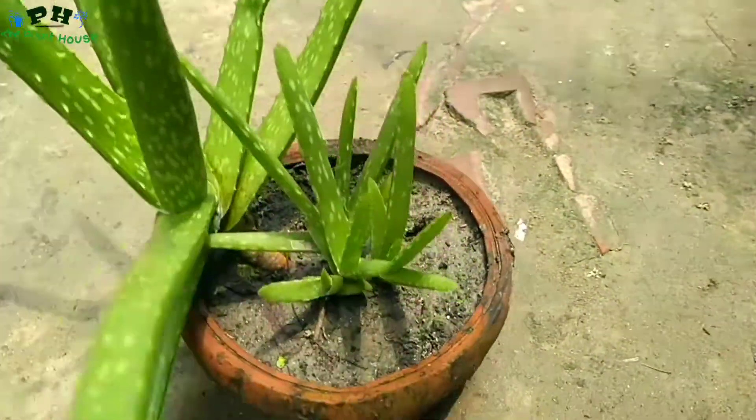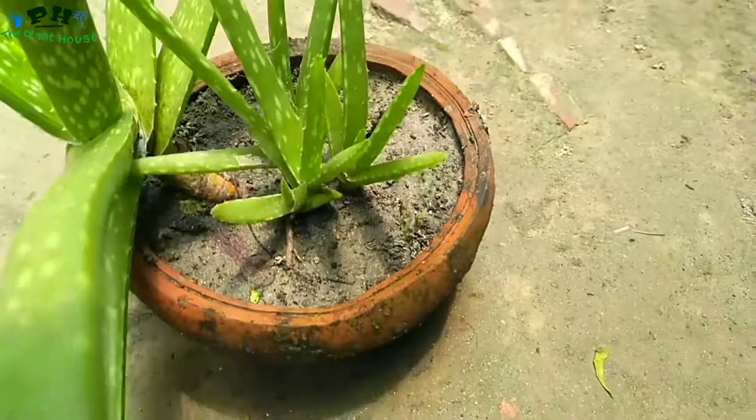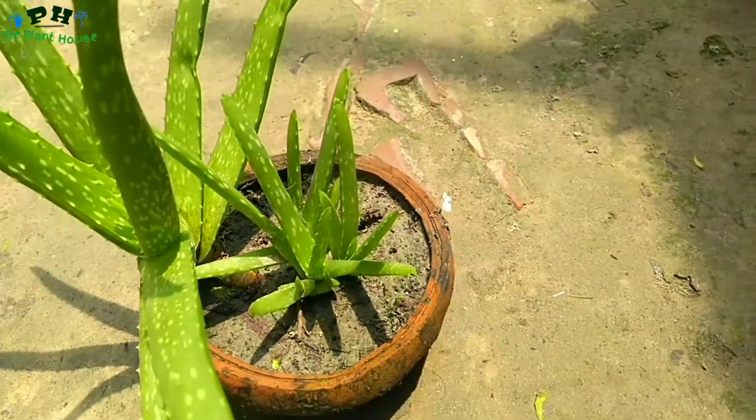Now see the result after nearly one or two months later. Fresh sprouts grown beautifully.